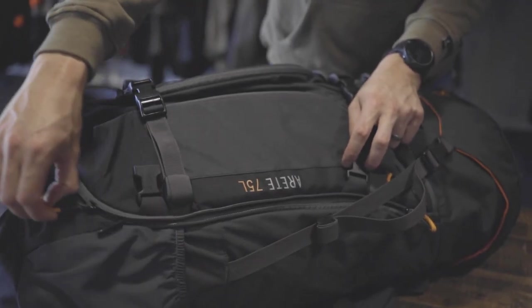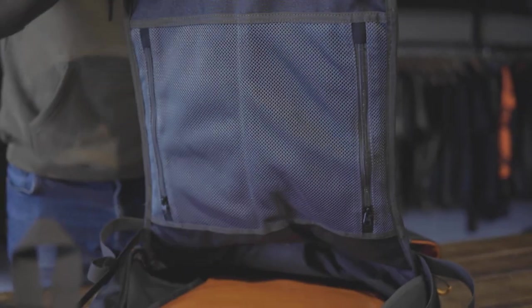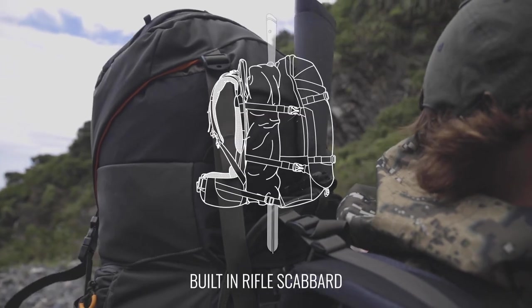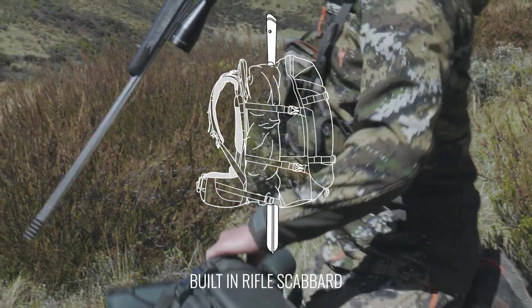The main body has a large horseshoe shaped zipper. This allows you access to everything in your pack in any position. The main body also has an integrated rifle scabbard, which can accommodate almost all hunting rifle lengths and sizes.